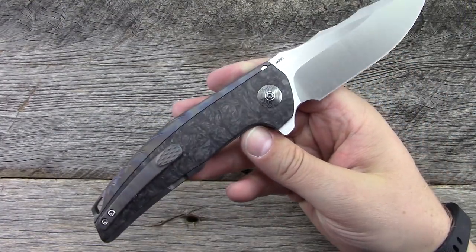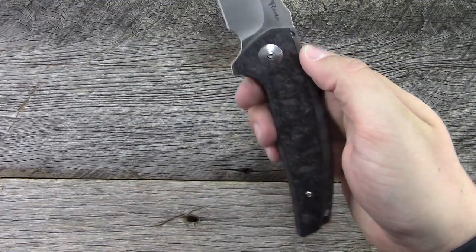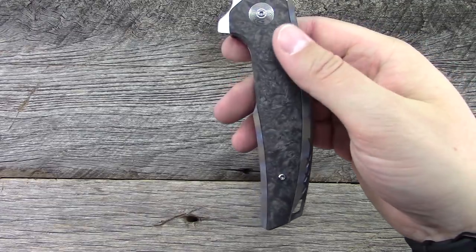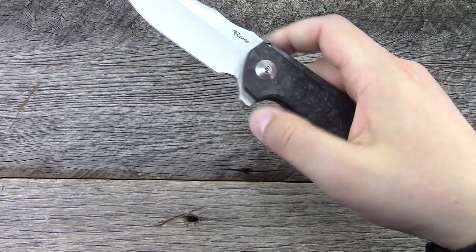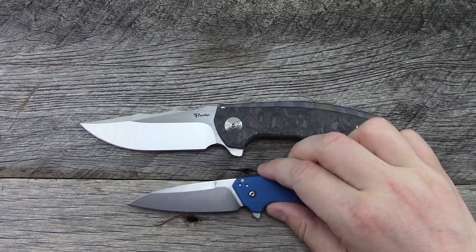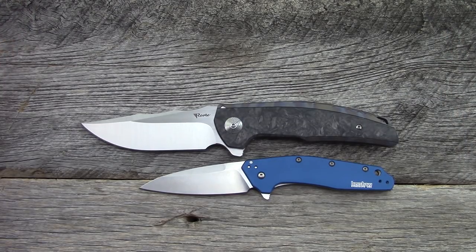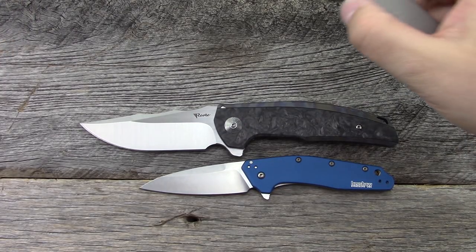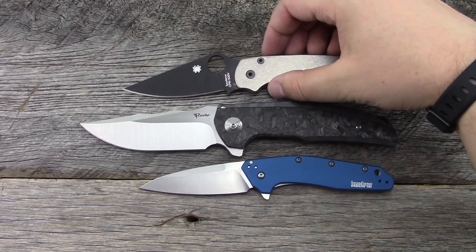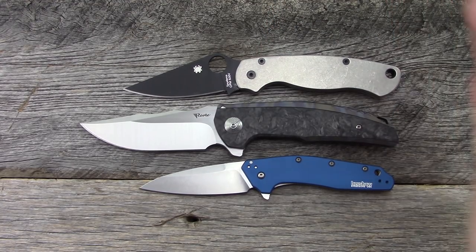It is an integral, it is a frame lock, and it does have carbon fiber inlays — this marbled carbon fiber. We've got the Kershaw Dividend for a small size comparison, and the Spyderco Paramilitary 2 with the Flytanium scale for a normal size comparison, so hopefully that gives you guys an idea of how large this knife is.